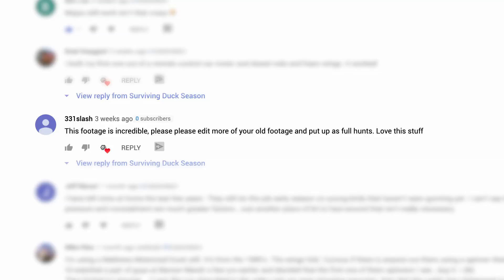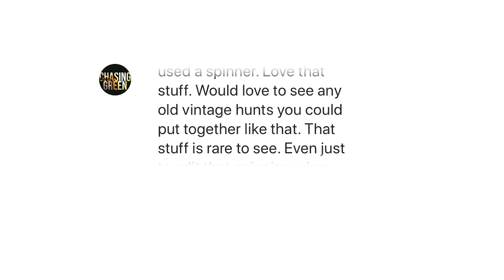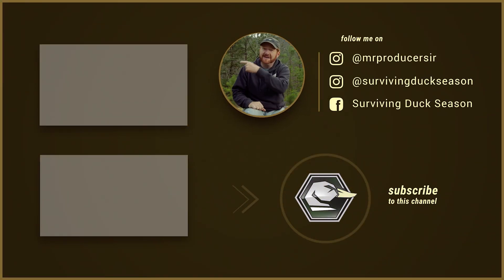That was it, y'all — that entire hunt was awesome. I've got dozens and dozens of those kind of hunts from back in the day. Quite a few of y'all have told me you wish I would show some of my old footage and maybe even put some hunts together. 331Slash says, please edit more of your old footage and put them up as full hunts. And Chasing Green says, would love to see any old vintage hunts you could put together — that stuff is rare to see. What do you think? Is that something you'd like to see? Let me know in the comments section below. I've been thinking about pulling out the old archives and putting together some hunts.